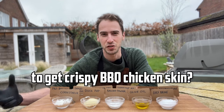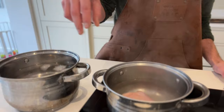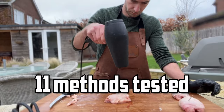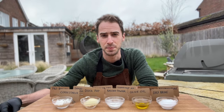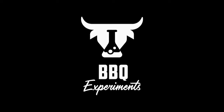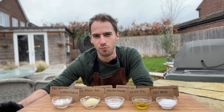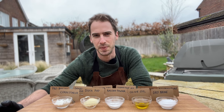What is the most foolproof way to get that perfect crispy barbecue chicken skin? From baking powder and cornstarch to pre-boiling and overnight dry brines, we're testing 11 methods to find the best way to get crispy chicken skin every time. For this experiment, I'm going to prep 11 chicken thighs in 11 different ways and then grill them to see which ones have the crispiest skin.